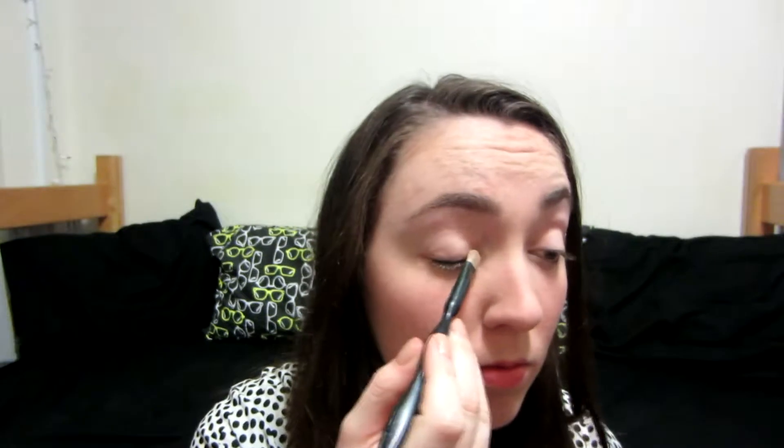Next I'm taking the lightest shade in the palette and using this in the inner corner of my eye to sort of brighten and open my eyes. I'm also going to take it and push it up onto my brow bone to do an under-brow highlight.